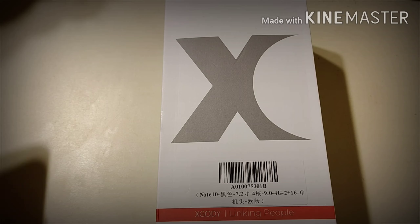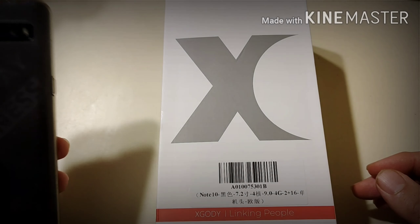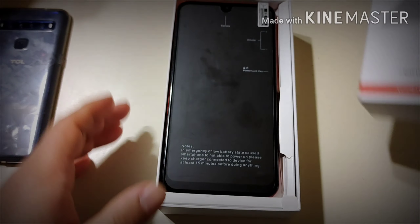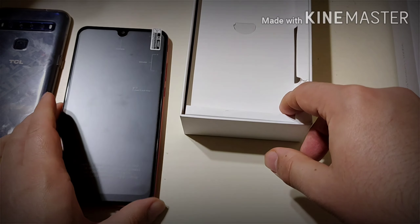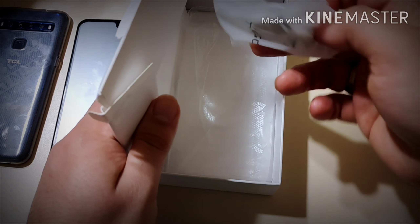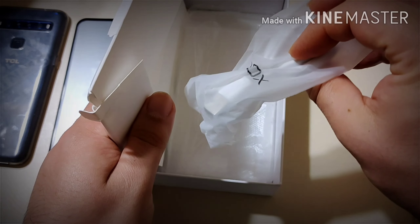I'll tell you right now that this phone is huge. Let's go ahead and unbox it. I have my TCL 10L here for comparison, and this is a seven-inch gigantic phone. Let's see what else comes in the box.